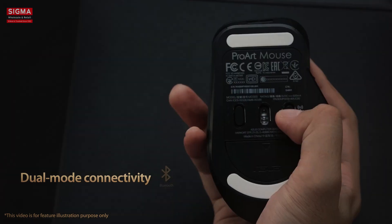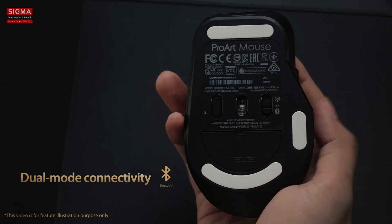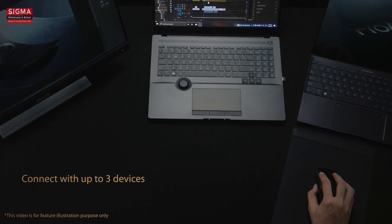Alternatively, you can use Bluetooth fast-pairing technology to connect ProArt Mouse MD300 to up to three devices and switch between them simply by pressing the pair button.